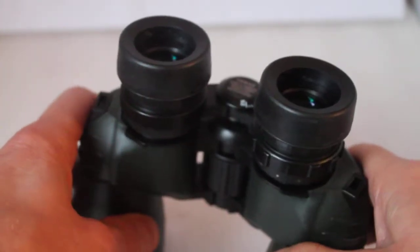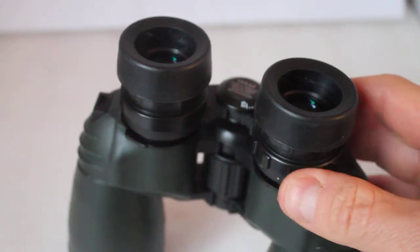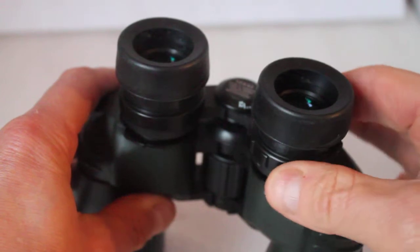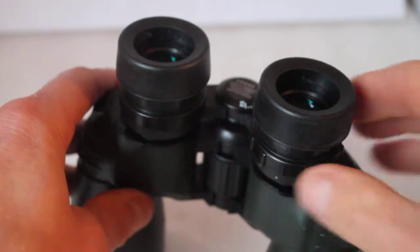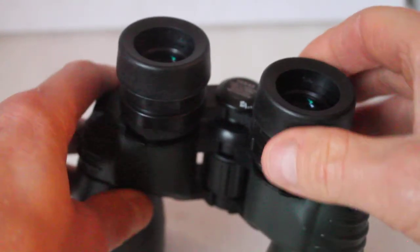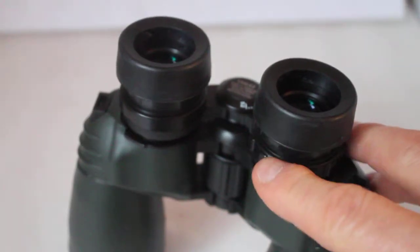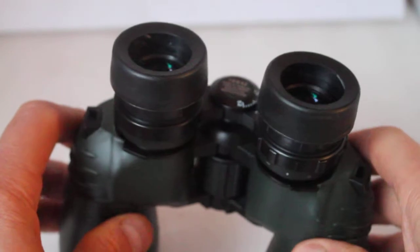The moral of this story is: whenever you pick up a pair of binoculars for the first time, always look through them first without moving the diopter adjustment, because it may already be preset for you. With low magnification binoculars it's not that critical anyway. Always look through them before you touch the diopter, or you might turn what's a few-second focusing job into a couple of minutes trying to get it right.